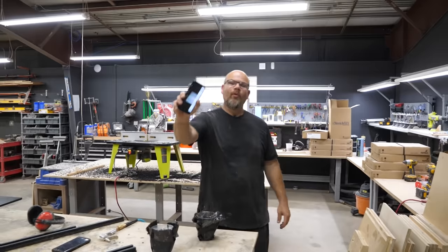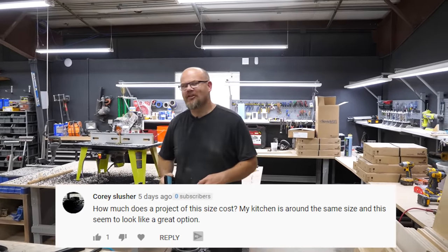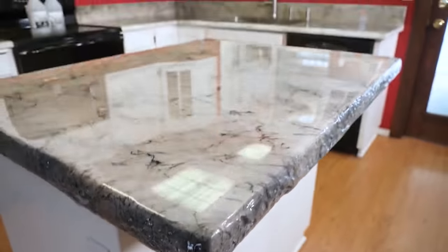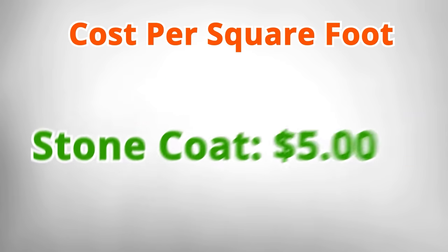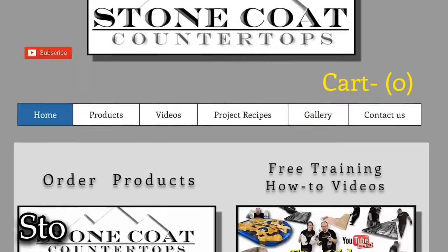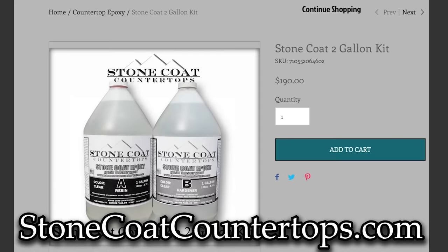We got a great comment here. Corey Slusher says: how much does a project like this cost? He was referring to a white marble project we did over old laminate. It only costs about $5 a square foot. So that kitchen — it's about 250 bucks. Can you believe it? Check out our website. You can see our kits that get your projects from concept to complete.